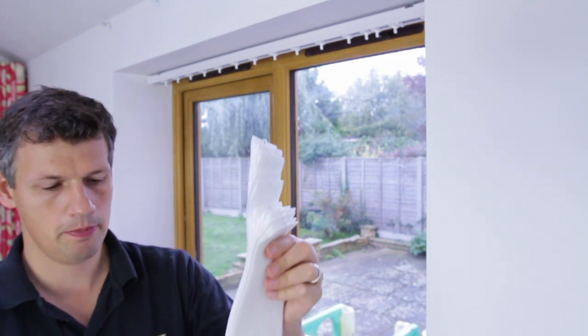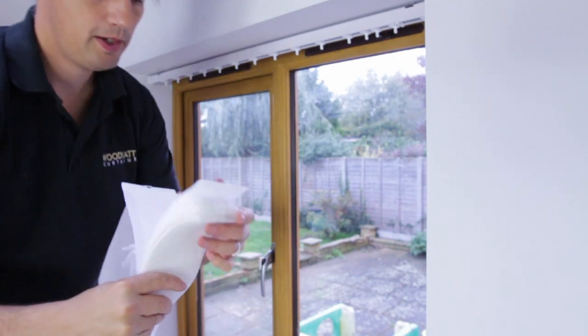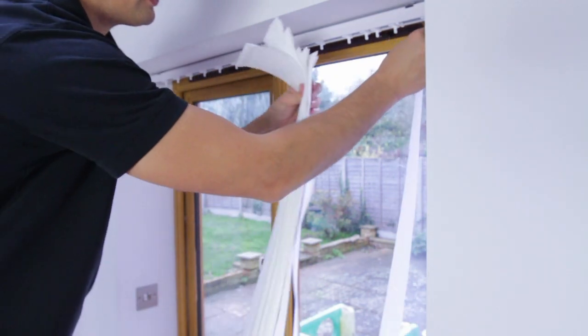Now you need to hang the slats. Take them out of the bag. Hold the top of the slats firmly — you'll know which end is the bottom because the lead weights and chains are in them. Clip them into the clips on the bottom of the head rail, like so.